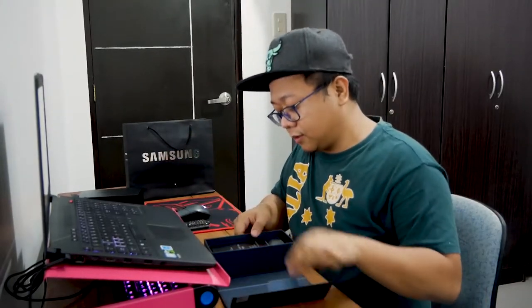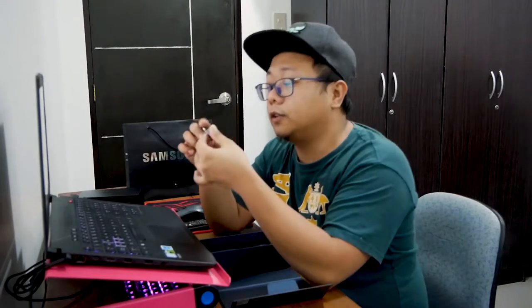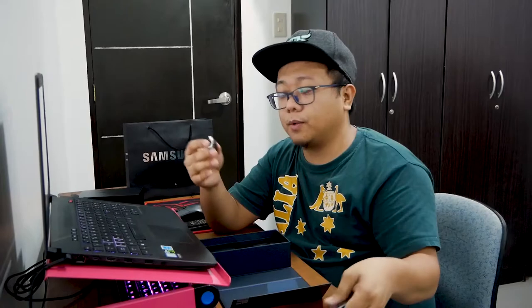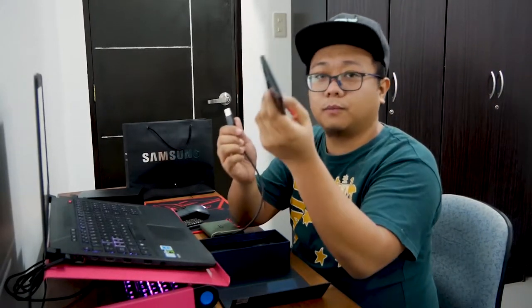They included a micro USB to USB-C adapter so you can use your old cables to charge the phone. They also included an OTG adapter, so if you want to transfer files — especially from an external drive — you can connect it here. And then there's the fast charger.